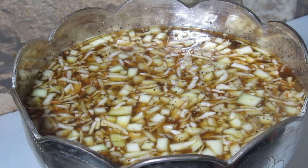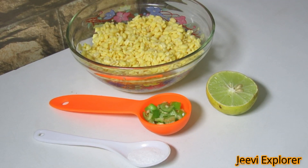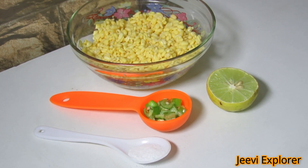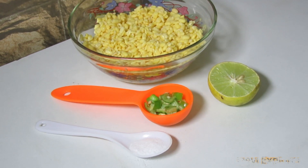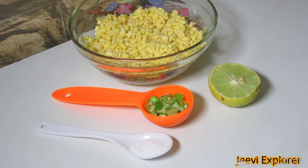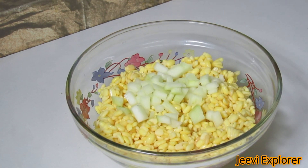Now let's see the preparation of vadapappu. Ingredients: half cup of moong dal, half lemon, finely chopped small pieces of green chili, salt as per taste, and as usual coconut and mango. First, add two to three tablespoons of chopped mango, then add the grated coconut evenly.